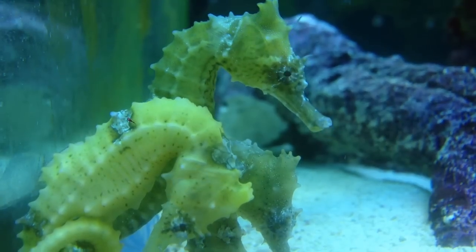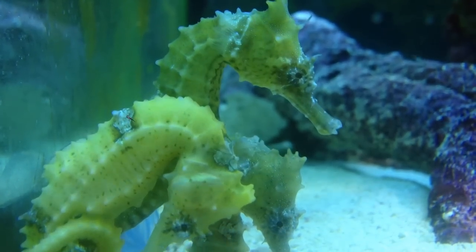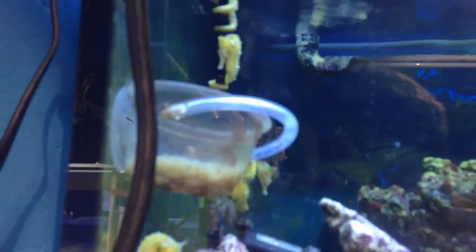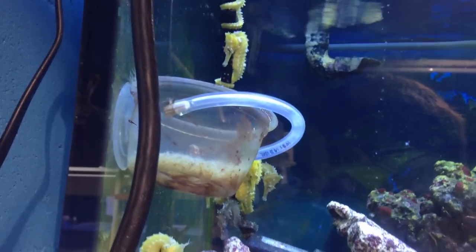Seahorses do like some live rock. One great live rock I love to put in tanks is Tonga branch rock, because, like its name suggests, it provides some hitching posts for the seahorses while also being live rock.